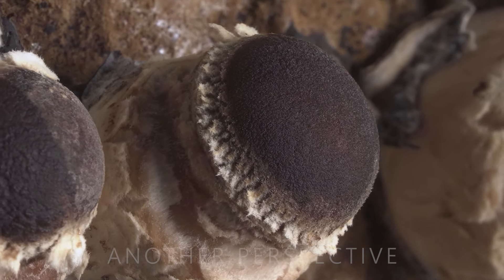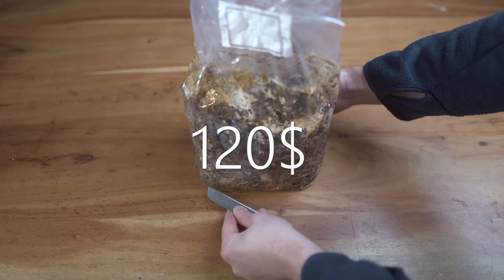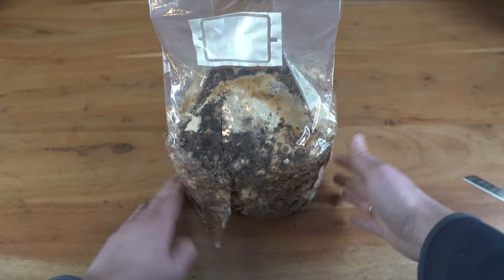To film as many different angles as possible, I got myself six grow kits, which I planned to open one after another and film each for 10 to 20 days.